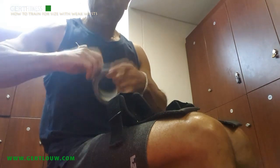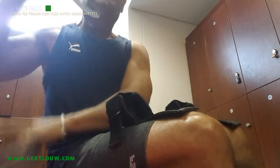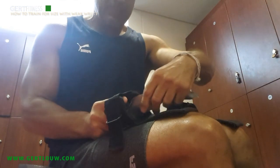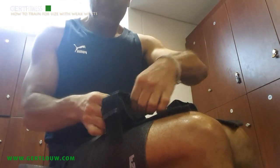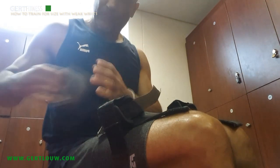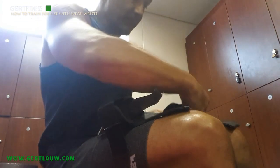Now I'm one of such persons that struggles with weak wrists and I simply cannot hold the size of the weight required to stimulate sufficient growth. But I'm definitely not going to call it game over. I made plans and it is much easier than most people think. Let me try and explain.